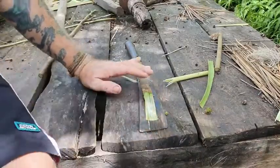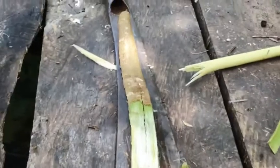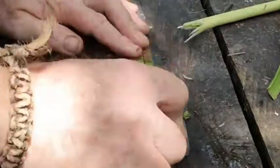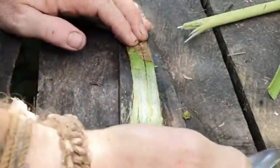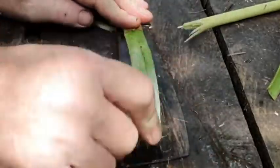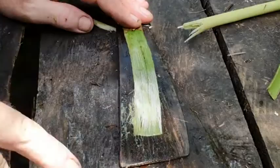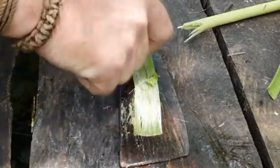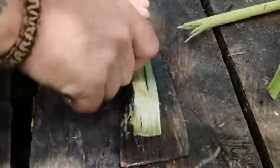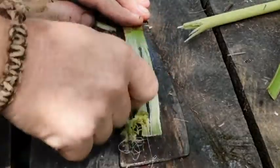It starts turning white. As you can see — let me get in a little bit closer there. Yeah, it starts turning white like that. Just keep going over it. Turn your spine and work your way back. See how this chunk is white — this part is green, that's still got the cambium layer on it, so just scrape that. This is the same principle I use for all my inner bark firehole preparations.